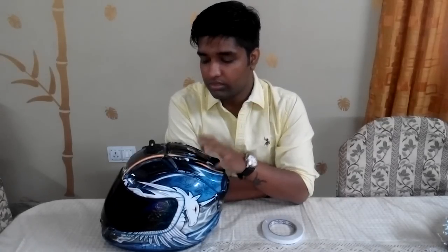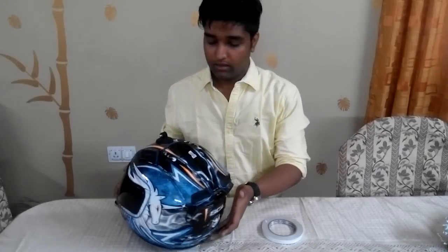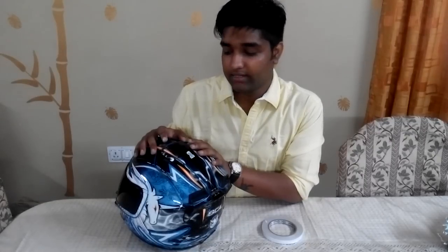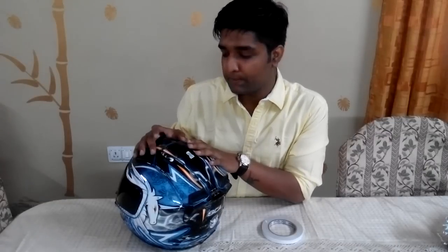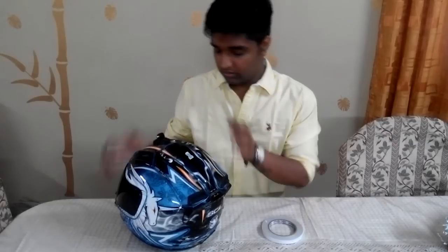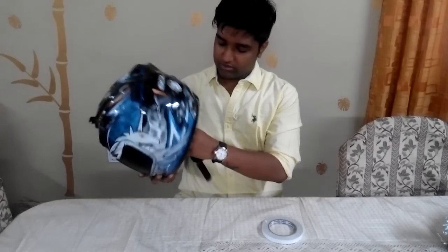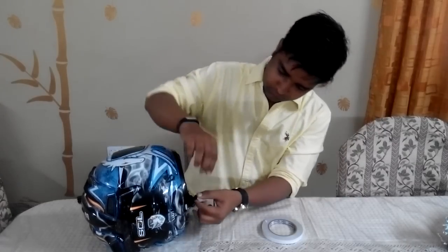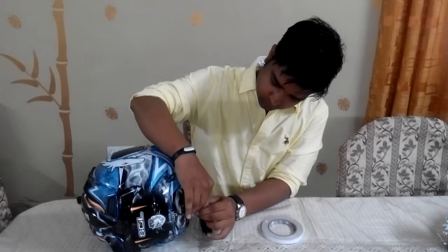Mine is neither of those — I went with the third option. I imported it from China and it cost me around ₹250. Yes, you heard that right — ₹250. It is a four-meter-long EL wire.